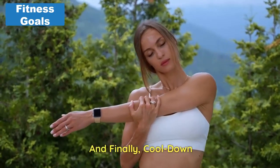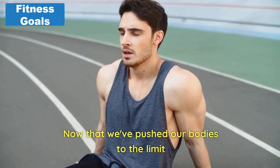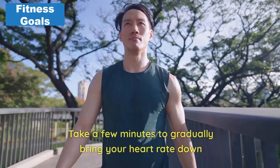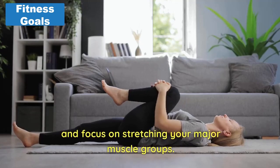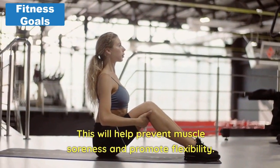And finally, cool down. Fantastic job, everyone. Now that we've pushed our bodies to the limit, it's important to cool down and stretch. Take a few minutes to gradually bring your heart rate down and focus on stretching your major muscle groups. This will help prevent muscle soreness and promote flexibility.